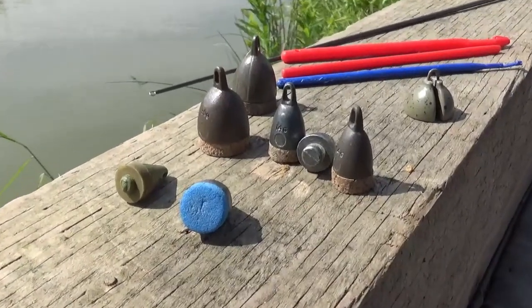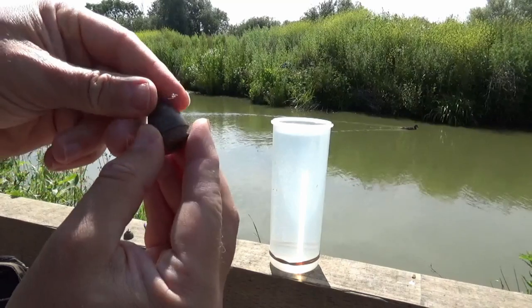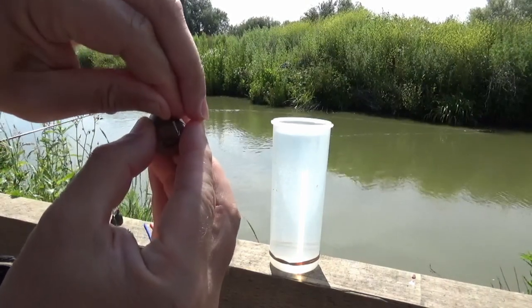How to plumb the depth in one minute. If you want to know how to tell the depth of a pond, you will need a plummet. A plummet is a weight on a hook used to show the true depth of water when float fishing.